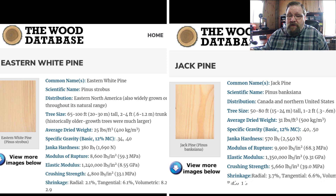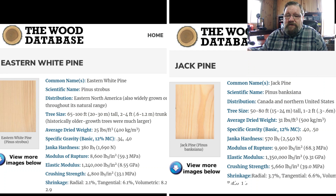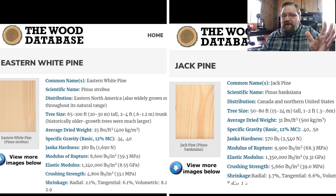Janka hardness measures the surface hardness of the wood — essentially how deep a steel ball would penetrate into the wood. It doesn't have a lot of relevance for structure, but it does for durability. For Eastern white pine you're looking at 380 pounds per square foot, and for jack pine you're looking at 570 pounds per square foot, so it's quite a bit denser and harder.